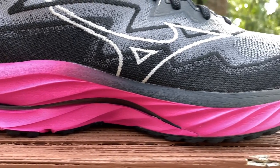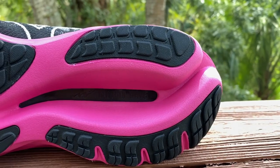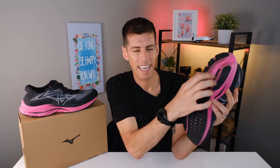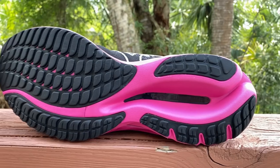Right in between the Energy Foam you can see a black element — not plastic, but a bio-based glass fiber wave plate. On the lateral side it comes up a little higher, and on the bottom of the shoe there's a decoupled groove running down the middle with the glass fiber plate exposed. This plate isn't there for forward propulsion like a carbon or nylon plate — it's more for transition help and a little stability. It's a neutral shoe, but the wave plate and decoupled heel give it stability elements to help you move through your gait cycle.